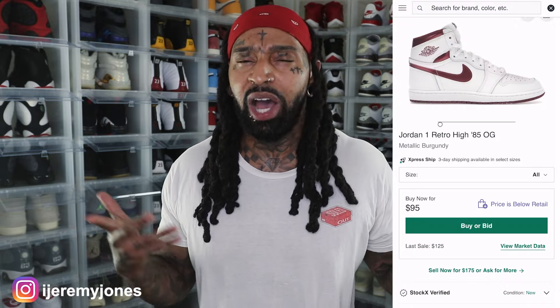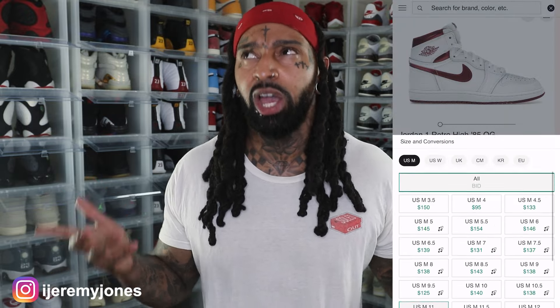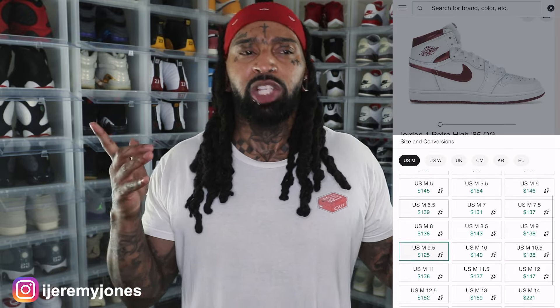These are said to release June 22nd, to the best of my knowledge, coming in at a retail price of $200. And of course, I glanced at the resale price, and right now it looks like they're going to be below retail, surprisingly averaging $95 and up depending on the size. What a major difference.